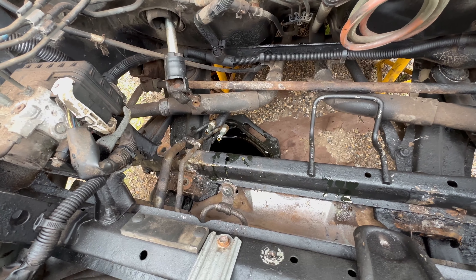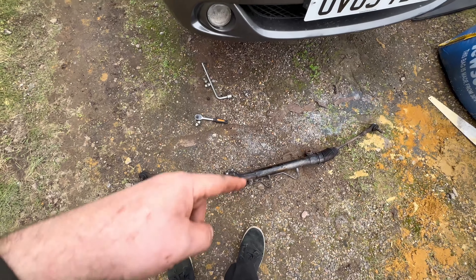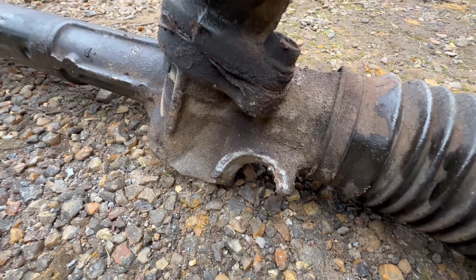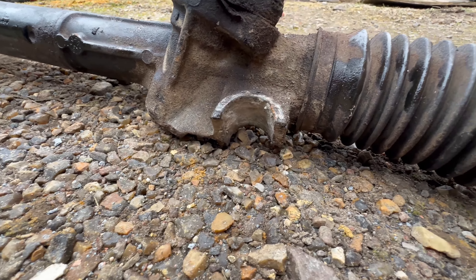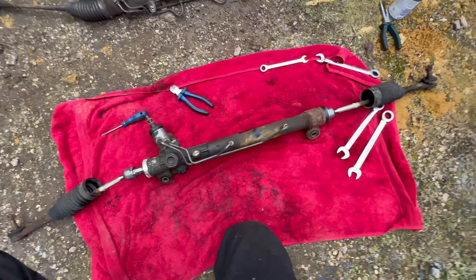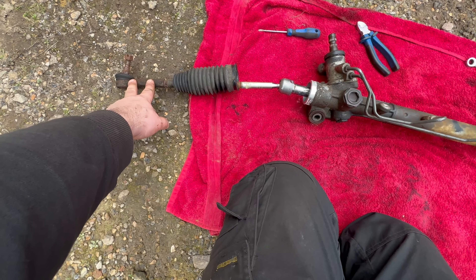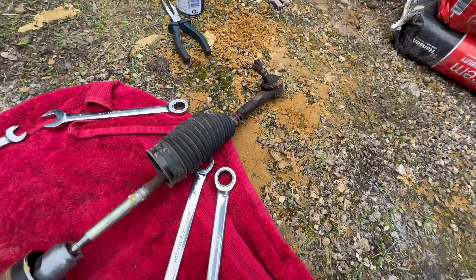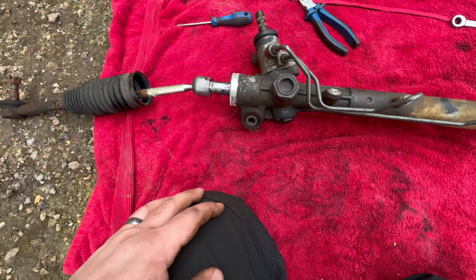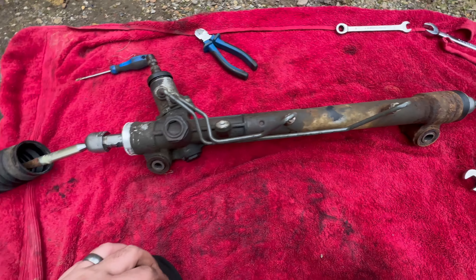Now I need to centralize the new rack so I know exactly where the middle is before putting it back in. Looking at the old rack, you can see the mount is totally shattered - it looks like really bad corrosion that didn't happen recently. I think somebody hit a curb really hard and it's been breaking for a long time. With the new rack, I've undone the boots from the main body. There are two ways to do this: remove the tie rod ends, or undo the boots and slide them down. I'm going to rotate the rack, find the two extremities, and measure with a tape measure to find dead center.